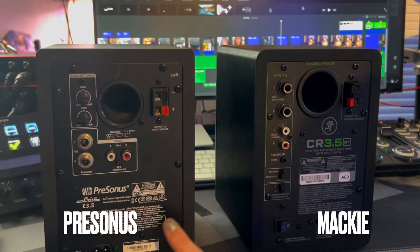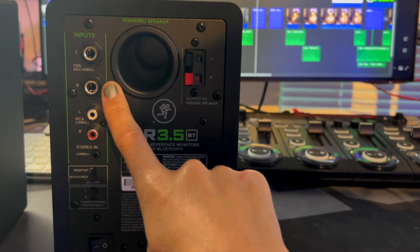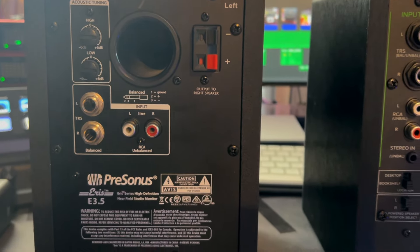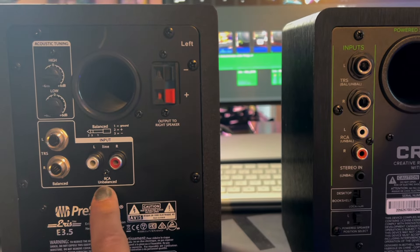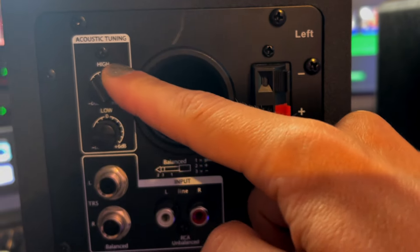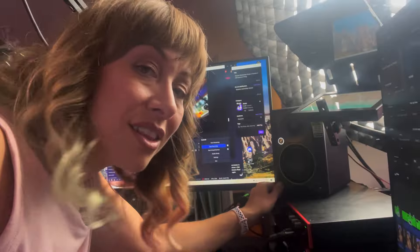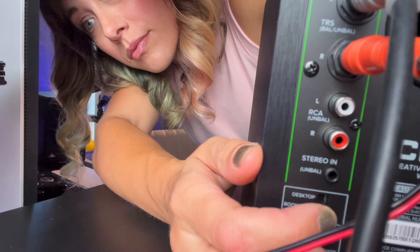Now let's take a look at the back of both units — inputs, outputs, and controls. The PreSonus is on the left, the Mackie on the right. The back of the Mackie has the location switch, the left/right switch, stereo quarter-inch inputs on top, and an RCA input — just about the same thing on the PreSonus. The PreSonus also has acoustic tuning, but instead of one knob, it's got two knobs to affect the highs and the lows separately. I prefer that — with the single Mackie knob, you're adjusting the highs and lows simultaneously and aren't sure of the mix. Even the 'desktop versus bookshelf' labeling isn't immediately clear, though for others maybe that makes it easier.